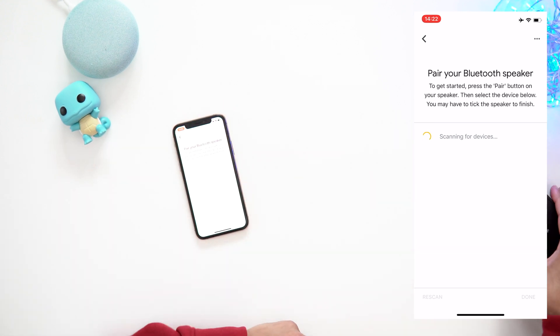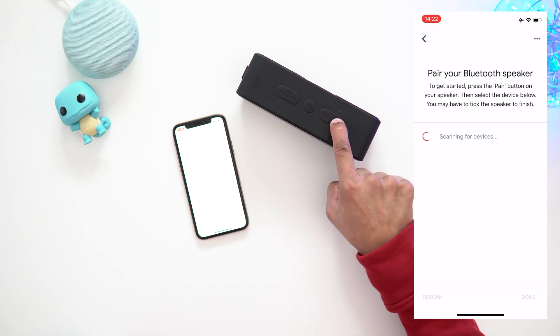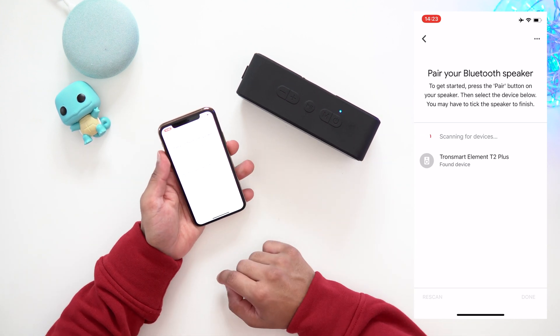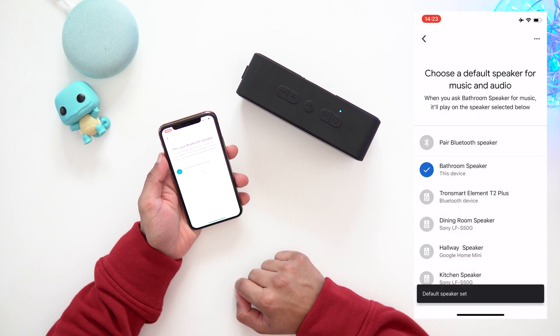So I'm gonna put my phone down and get my Bluetooth speaker. I'm gonna turn it on and go into pairing mode. It's in pairing mode now — as you can see it's flashing. And on my device it's showing up here, so I'm just gonna click on that, hit done, and wait for that to finish.